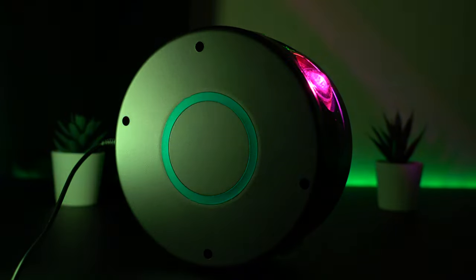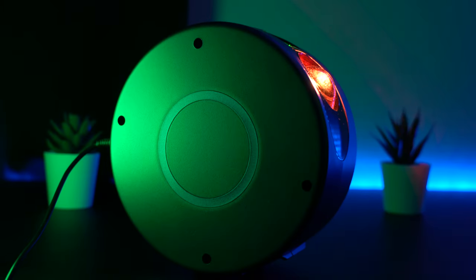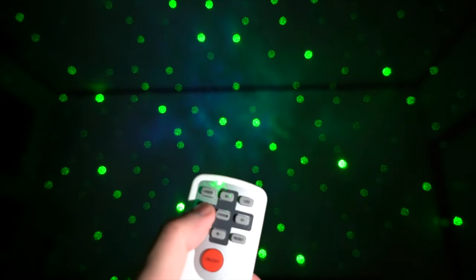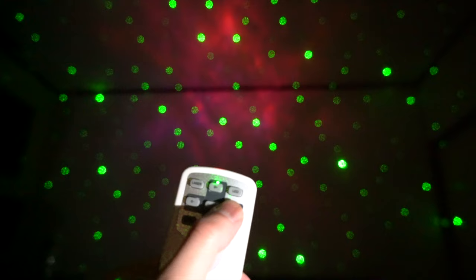The cool thing with this Orbit projector is that you can easily control the light without having to be close to the appliance itself. With the remote, you can seamlessly alter the mode of lighting, change the brightness level, initiate, pause, or assume the motion appearance.